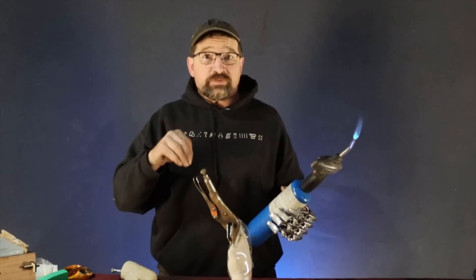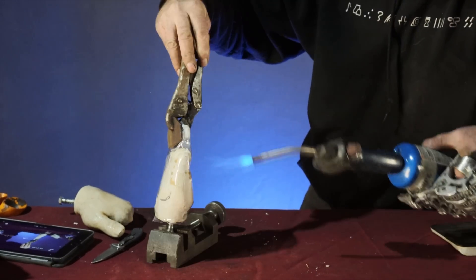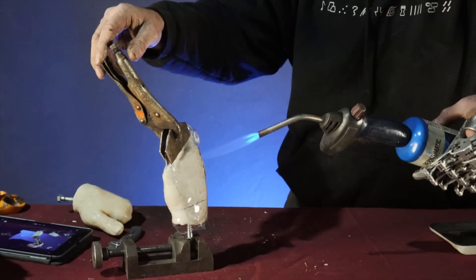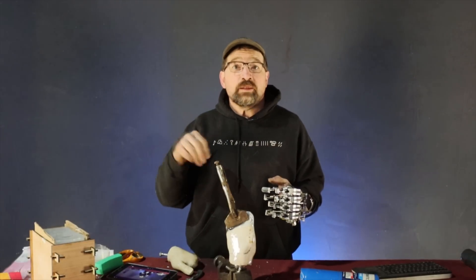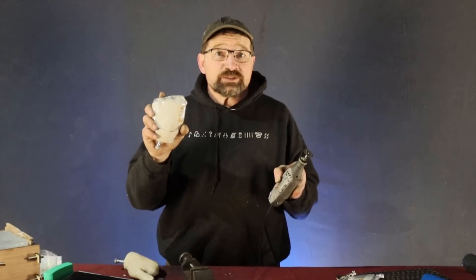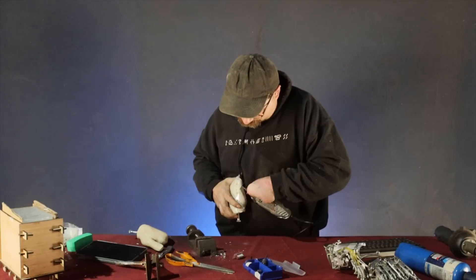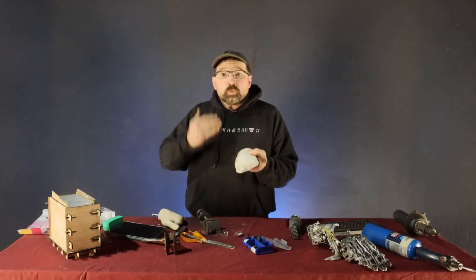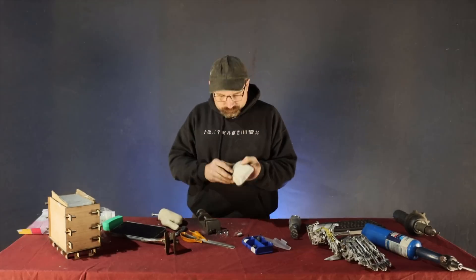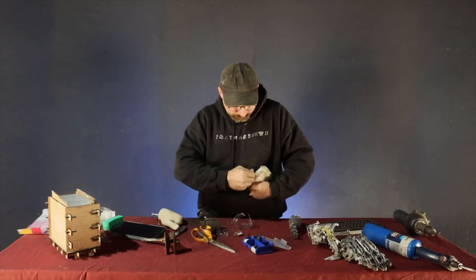Once I have the end crimped I just start shrinking the rest of it until it's pretty even tension. Now that I have the plastic shrunk I'll use a Sharpie to draw the rough profile, and then using a Dremel I'll score the check socket to the marks I made on the plaster so I can remove it and check for fit. When you're trimming the socket it's always a good idea to be on the waste side of the line so you can sand it to a better fit later. With the check socket trimmed you can finally remove the plaster from the shell.